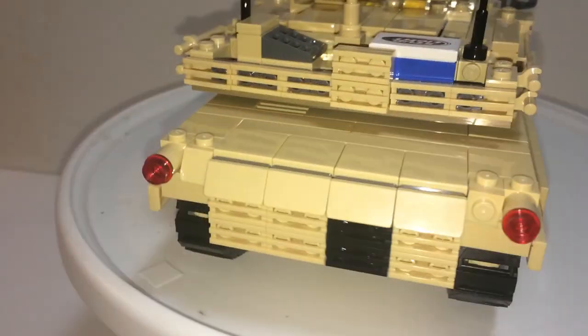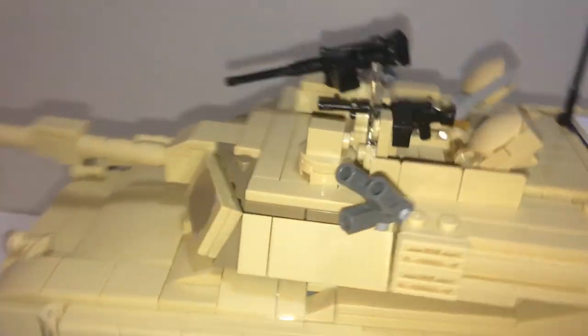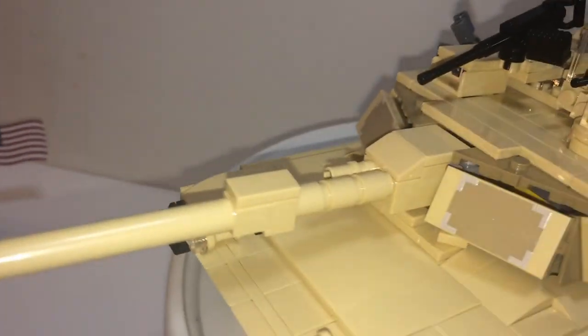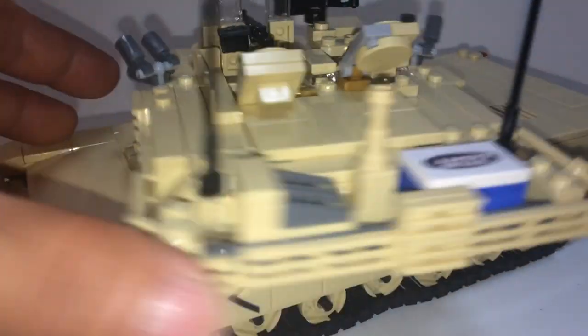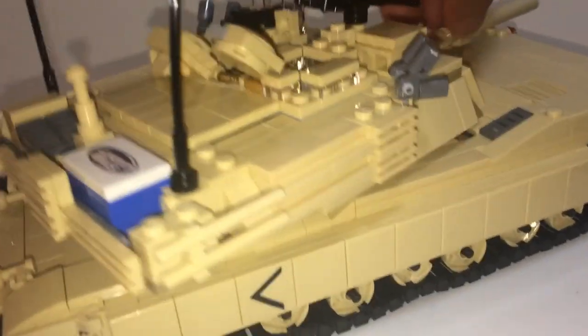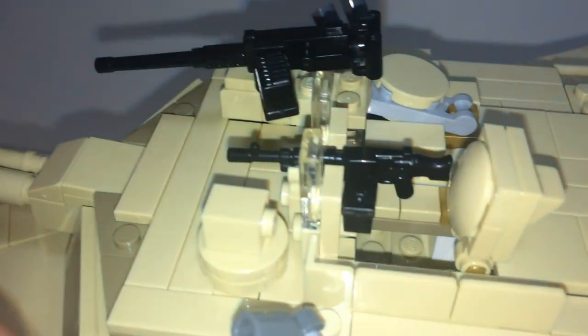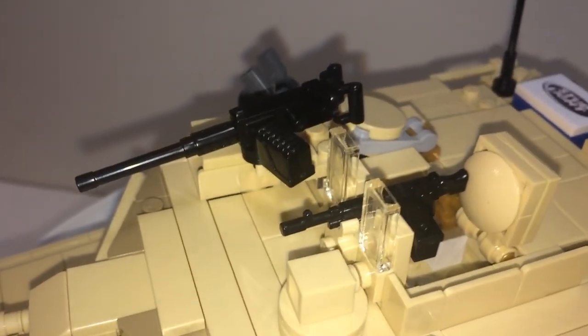On the front you have a couple headlights, and the rear too, with your grill and a couple antennas. There's a smoke launching system there. The cannon can depress and elevate, and the turret can turn 360 degrees. There are also a couple hatches which can open and close — this one can too, but you have to take the weapons out. And a couple machine guns by Brick Arms.